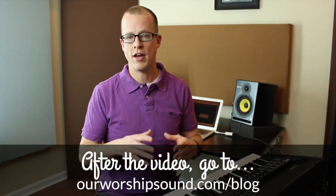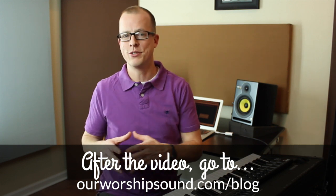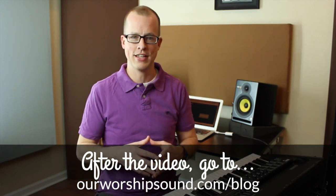Hi everyone. My name is Peter and welcome to Our Worship Sound. In this video, I want to talk about something that's really important to getting the highest possible sound quality you can out of your keyboard. I've posted some other advice on my blog, so after you watch this video, go over to OurWorshipSound.com and check that out.